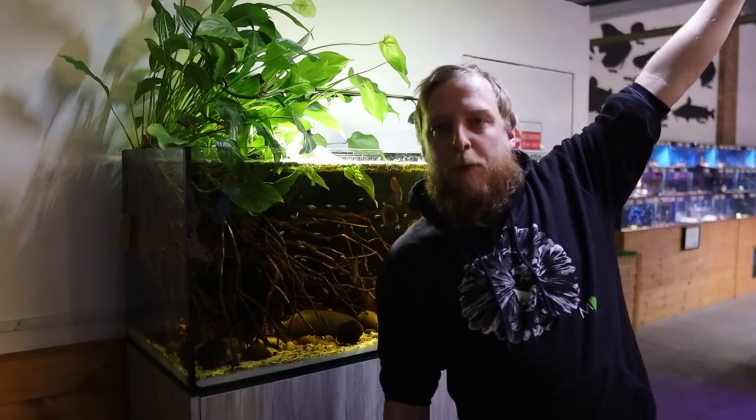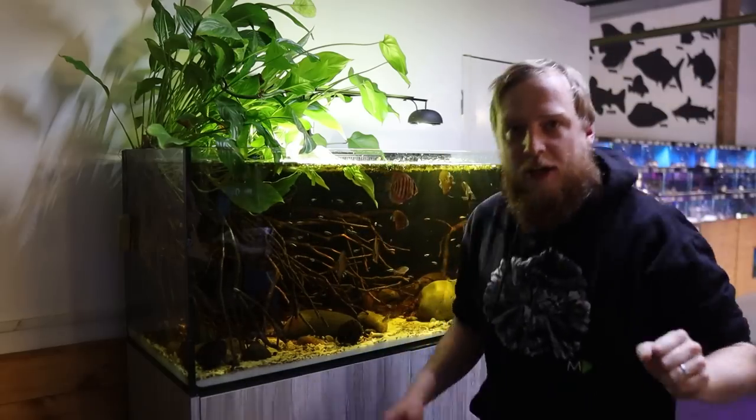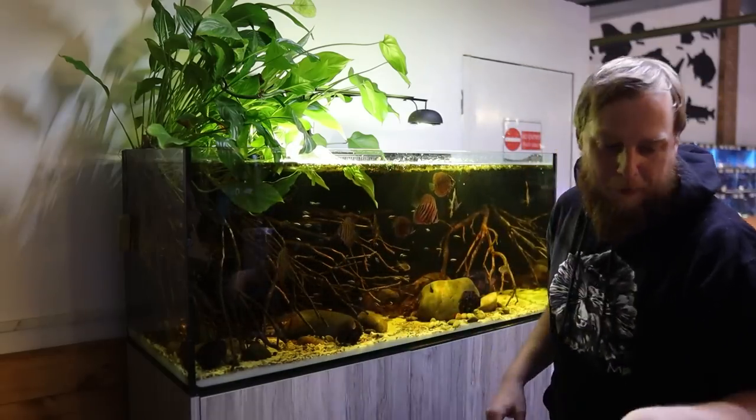Excuse the lighting — I've got a massive bowl here that I can't turn up because it's plugged in up there, so it might be a little bit dark and light. But the tank looks good, so that's all that matters.